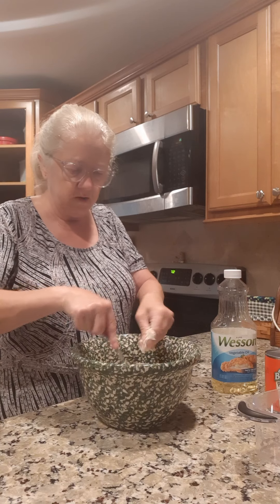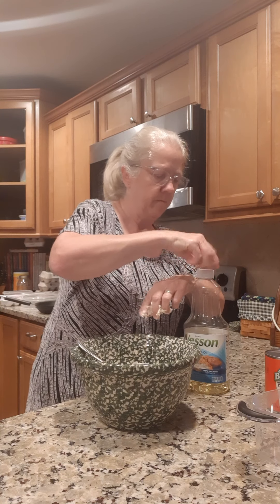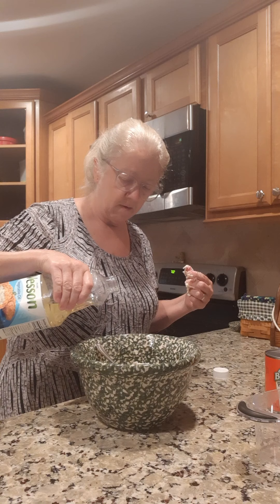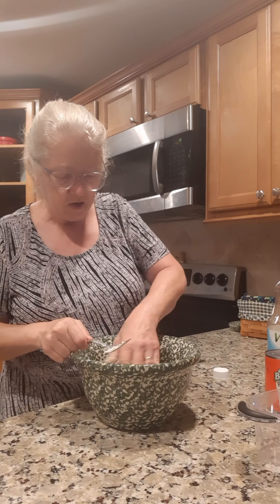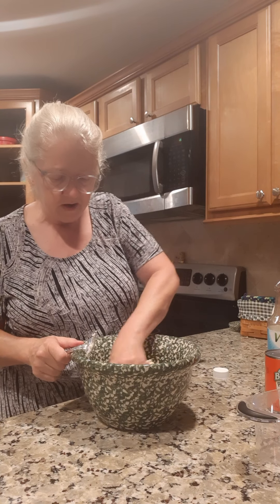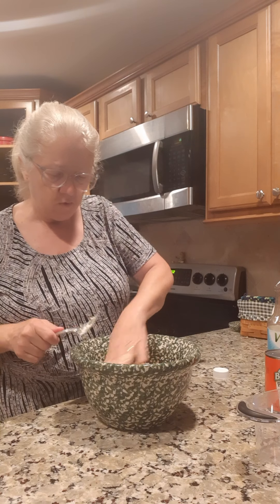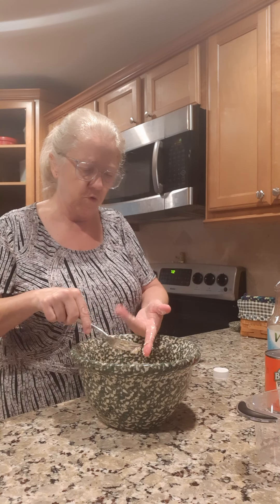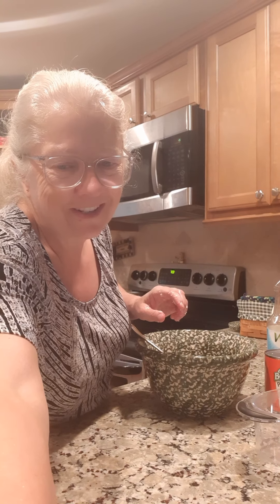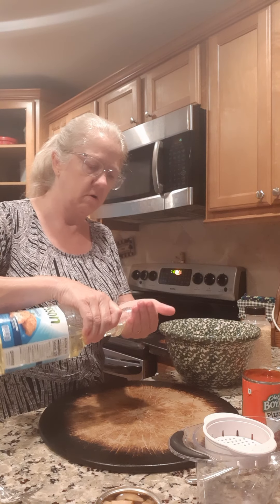Here it is, one big ball. I'm gonna pour a little bit of oil in my bowl, then turn the dough over a time or two so it won't stick to the sides. Now we're gonna set this over there and let it rise for about five minutes. If you want thick crust you can leave it a little bit longer. While it's rising, we're gonna get all our toppings ready.